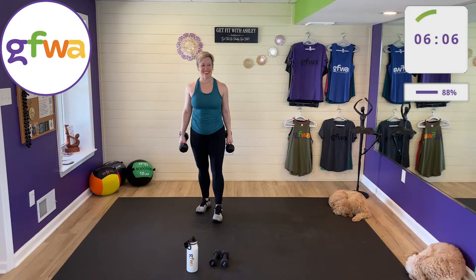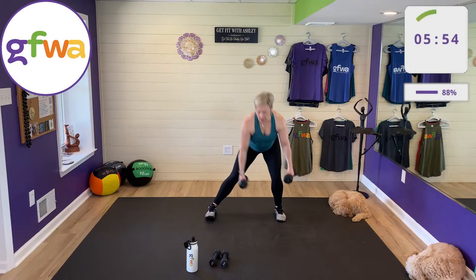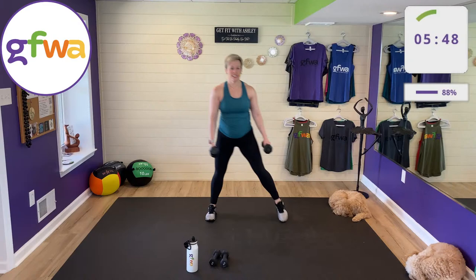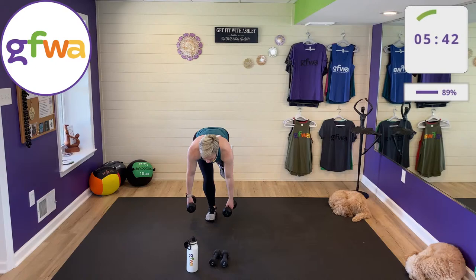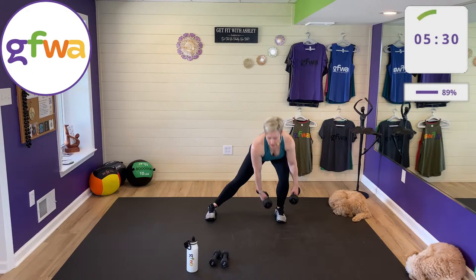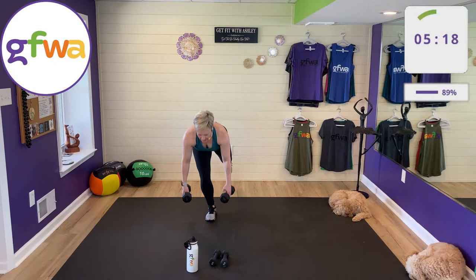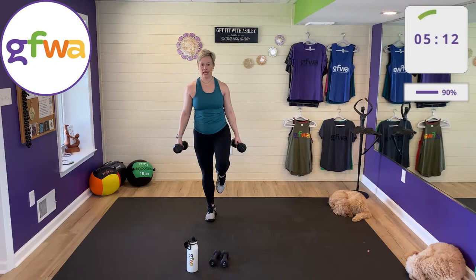Last move! Side lunge, balance, then half-squat half-deadlift — on the right side now. Come back to it, because this is it; then we have our cool down. You may find balance is better on one side than the other — just keep working on it. Ten seconds left — time for a couple nice reps. Finish your strongest and your best.